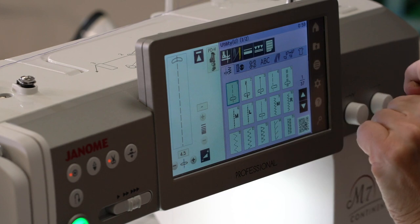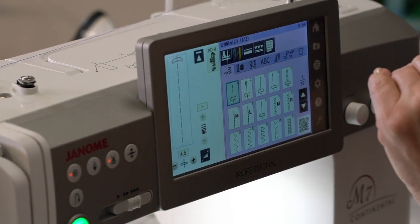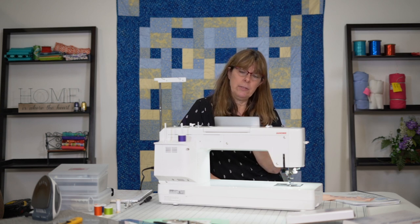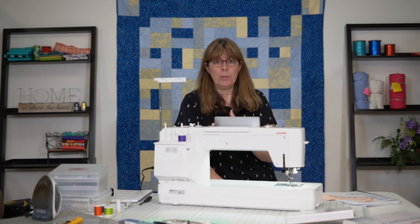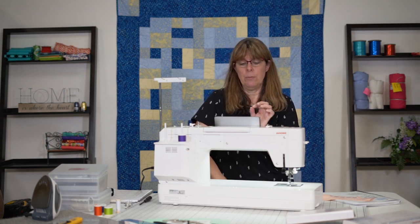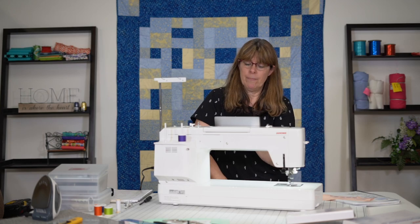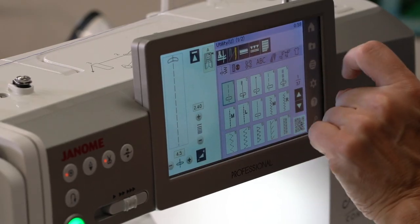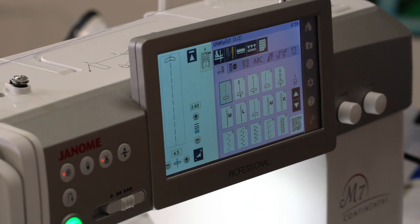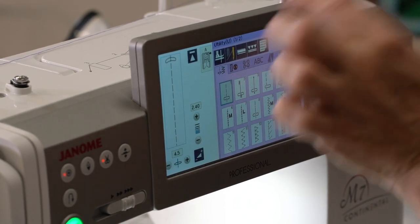This next icon will automatically drop your feed dogs. So if you're going to do any darning or free motion quilting, this is the icon you want to touch to drop those feed dogs. It will also prompt you to use the PD-H hopping foot. We're not going to do that, so we'll put that back up. It's also telling me the presser foot letter is A, but I actually have the F foot on because I'm going to do some satin stitches.